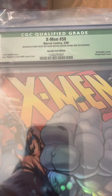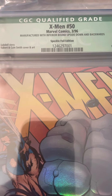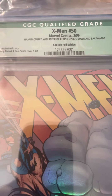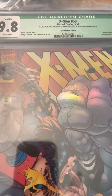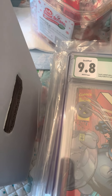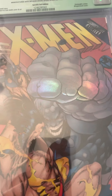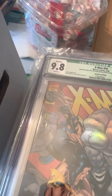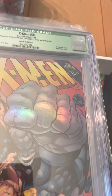Here's another green label — and like I said, you want green labels on errors so you can look them up. On a regular comic you don't want a green label because it hurts the value, but for errors it lets you check the census. This is X-Men number 50 — the cameo of Onslaught, a pretty popular character. This is the speckled foil edition, which is the normal edition I have, but this one is manufactured with the interior upside down. That's so weird. I don't think there are many of those out there.